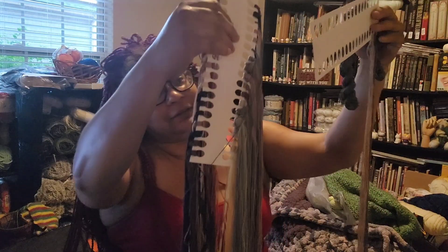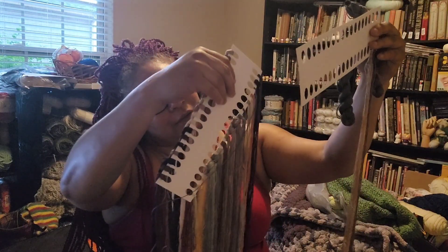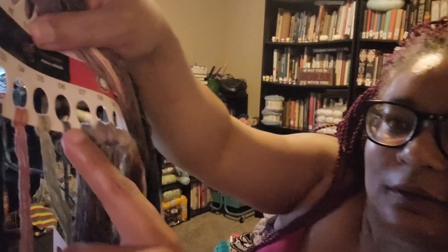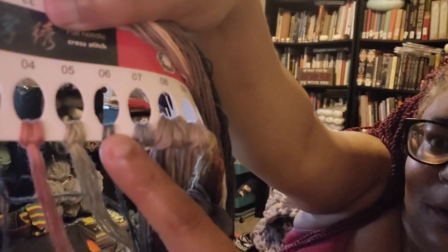Some of these colors I don't think I have enough of, like number six. There's a big swatch of yellow — it shows it's yellow. This is number six, and I don't think that's enough for number six, but we'll see. I can always buy new colors, hopefully.